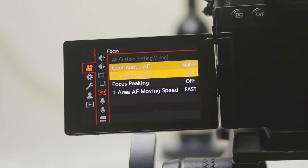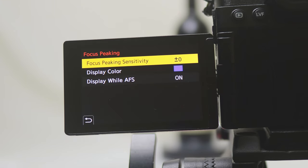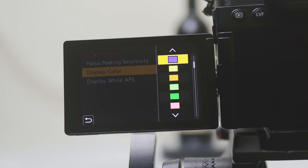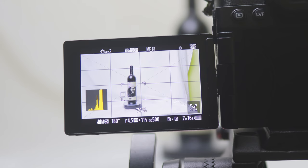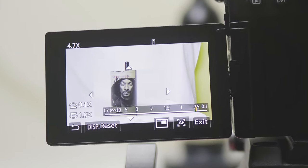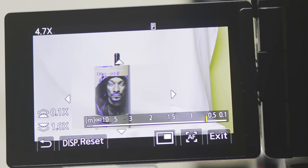Tip number one: focus peaking. Go to your camera's settings menu and you should have a variety of colors to choose from. Depending on your scene, choose a color that would stand out. Once it's on and you start turning the focus ring on your lens, you should see a color outline appearing within your scene. This basically lets you know with a quick glance what's in focus or not.